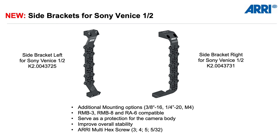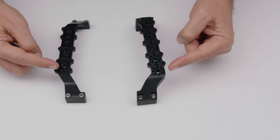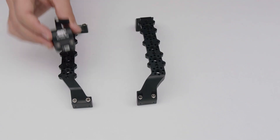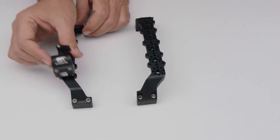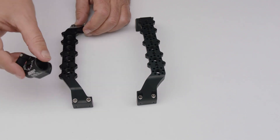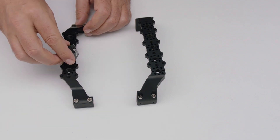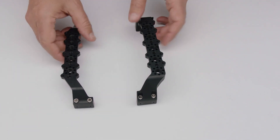Last but not least, we now have side brackets available. This was one of the requests from users who wanted additional mounting options and more protection for the camera. We have three 8-inch interfaces, quarter-inch interfaces, and M4 interfaces. You can attach accessories such as an RMB3, an RMB8, or Rosette adapters RA6 in different positions. It improves overall stability, and again, we have the multi-hex screws implemented.